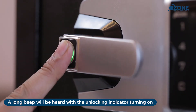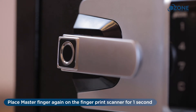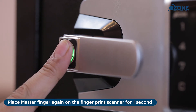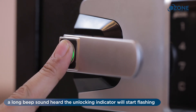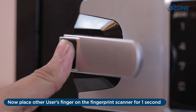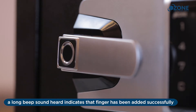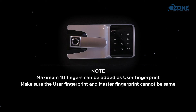Register user fingerprint: place the master finger on the fingerprint scanner for one second — a long beep will be heard with the unlocking indicator turning on. Place the master finger again for one second — a long beep will be heard and the unlocking indicator will start flashing. Now place the other user's finger on the fingerprint scanner for one second. A long beep indicates the finger has been added successfully. Maximum 10 fingers can be added as user fingerprint.